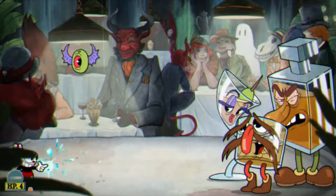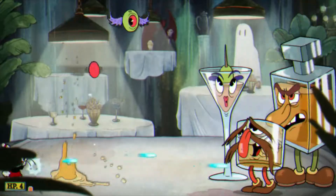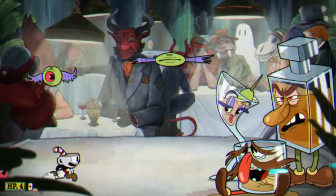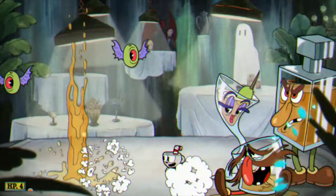So Jeanette is going to shoot out these olive things on your cocktail, and she's going to shoot out these weird eyeballs. You've got to parry them if they're pink, but otherwise just use spread shot.